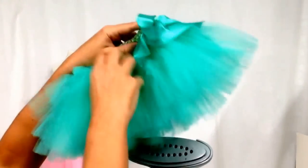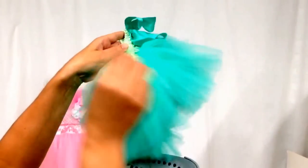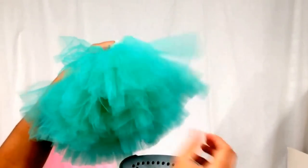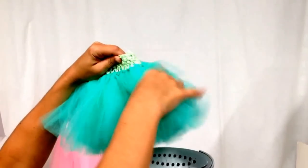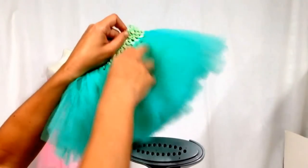All you need for this is a steamer. We have the Shark steamer here, but you can also use your iron — just flip it around and have the steam come up. Then take your tutu, put it right over the steamer, and start combing through it.